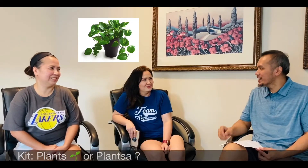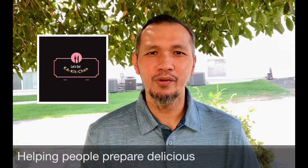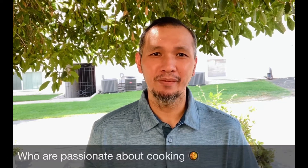Plants or plancha? Hello, my name is Kit De Castro and welcome to Ka Kitchen. In this channel, we help people prepare delicious home-cooked meals. And for this month of October, we will have interview episodes featuring some of our friends and family who are passionate about cooking.